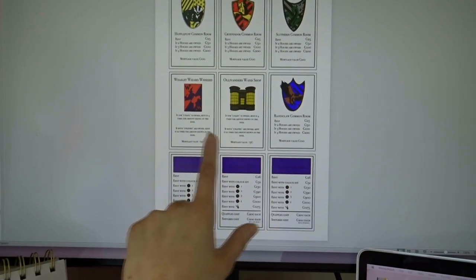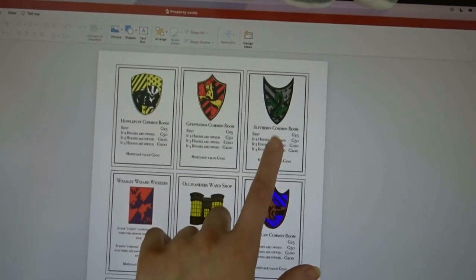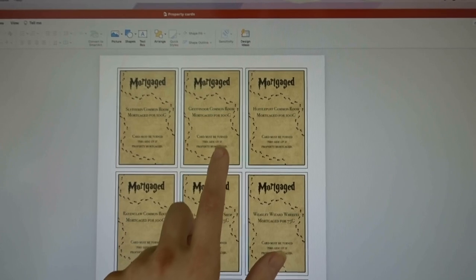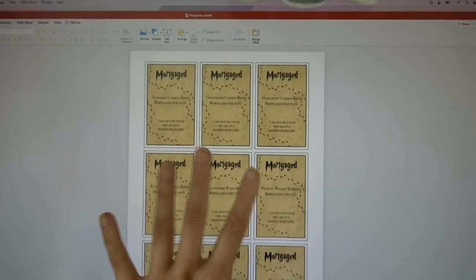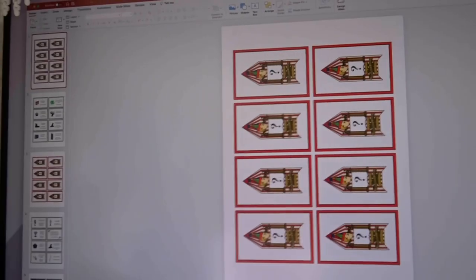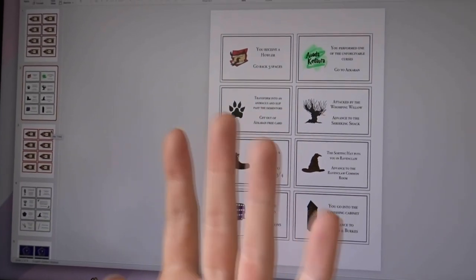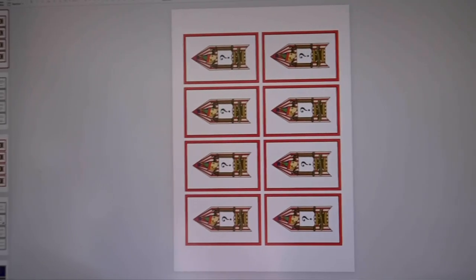The most important thing when printing double-sided is making sure the fronts and backs are mirrored correctly. For example, if the front of a card is 'Slytherin Common Room,' the back on the next slide must also be positioned as 'Slytherin Common Room' so that when it flips, they align. The same applies for the chance and community chest cards — alternate front and back slides so everything prints on the correct side.